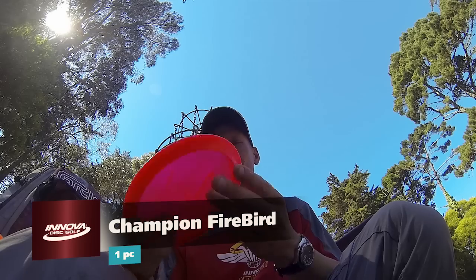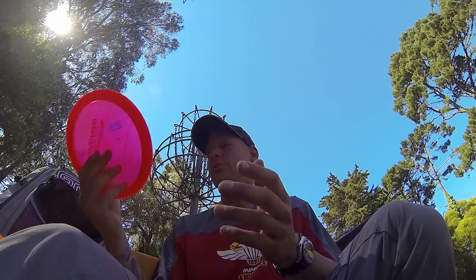Last but not least, the KC Firebird. You've got to have a fire chicken in the bag if you want to play most of the courses that I play. There's a lot of wind, a lot of elevation, and a lot of wanting to get back left to your spot. So definitely rocking these.